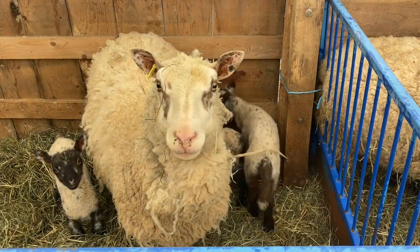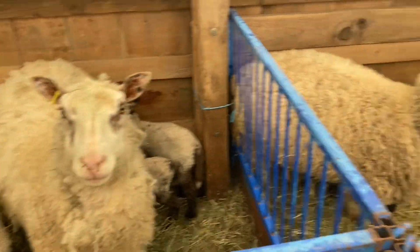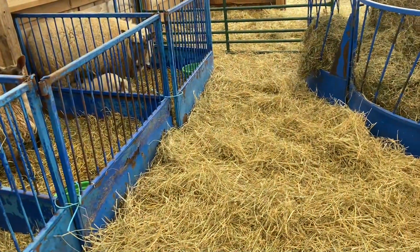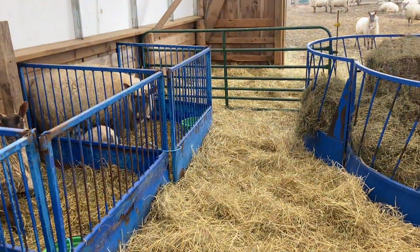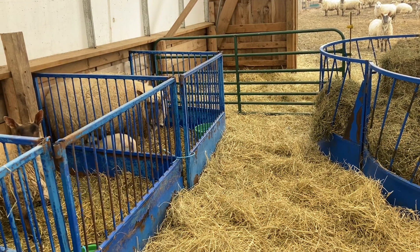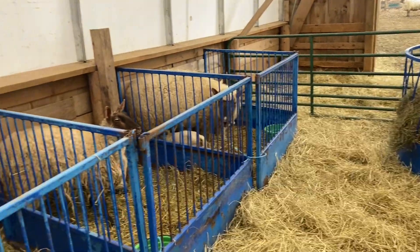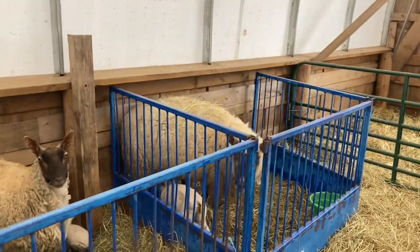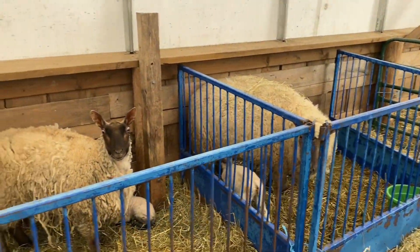Last year we were all lambed in two weeks, with the exception of some Shetland ewes that we had brought in from my father's flock. They went about two weeks and then they all lambed within about ten days of each other, so it was like we had two lambing seasons — even though they were all exposed to the same rams at the same time.